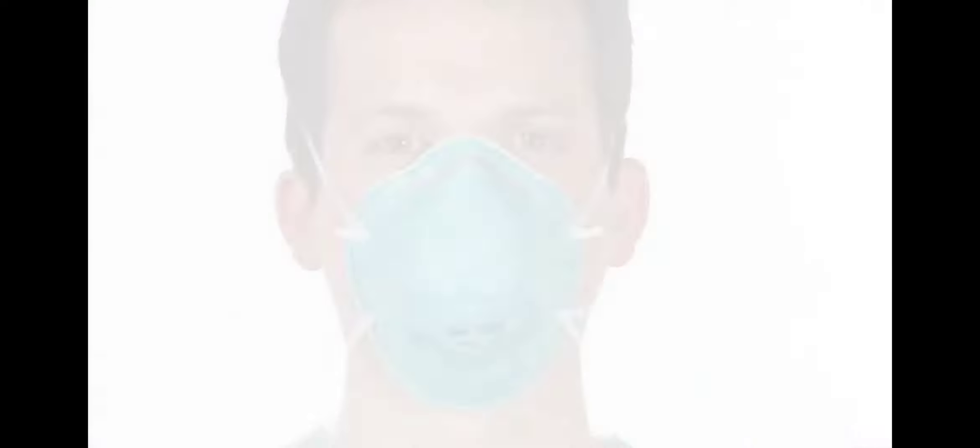The 3M 1860 is a cone-shaped particulate respirator and surgical mask. The 1860S is a smaller version of the 1860. Follow these instructions each time you don your respirator in order to achieve a proper fit.